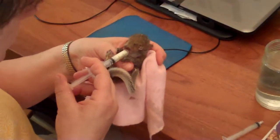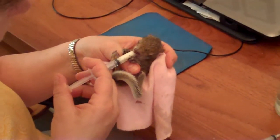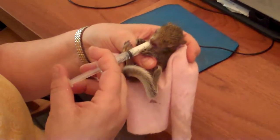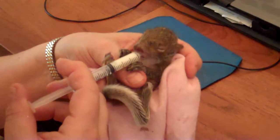Hi everyone, this is Bill the Squirrel Man with SquirrelNutrition.com. I'd like you to meet little Ariel. This is a little squirrel we took in yesterday.